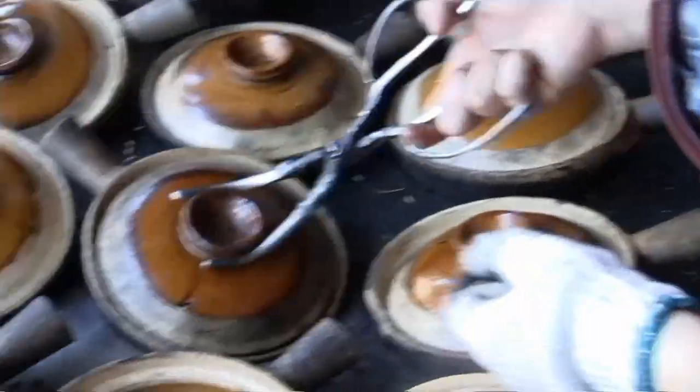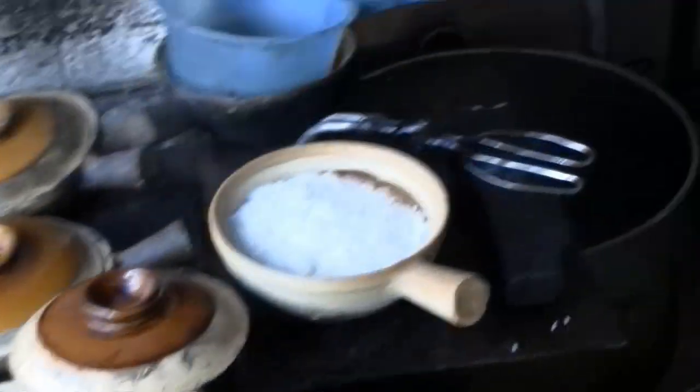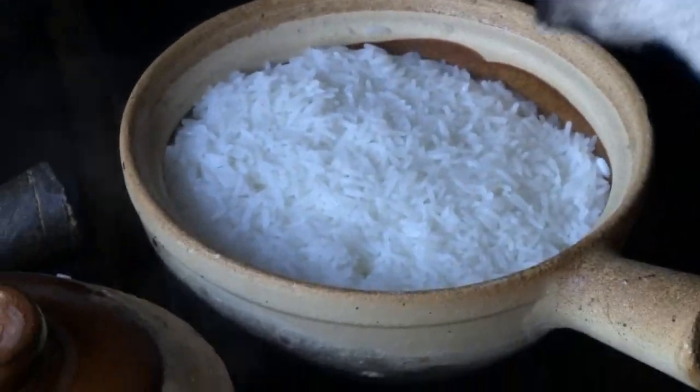Rotation — checking one bowl, then another. This one is ready with the rice, so the rice has been cooking for a while. This one is a full meal.